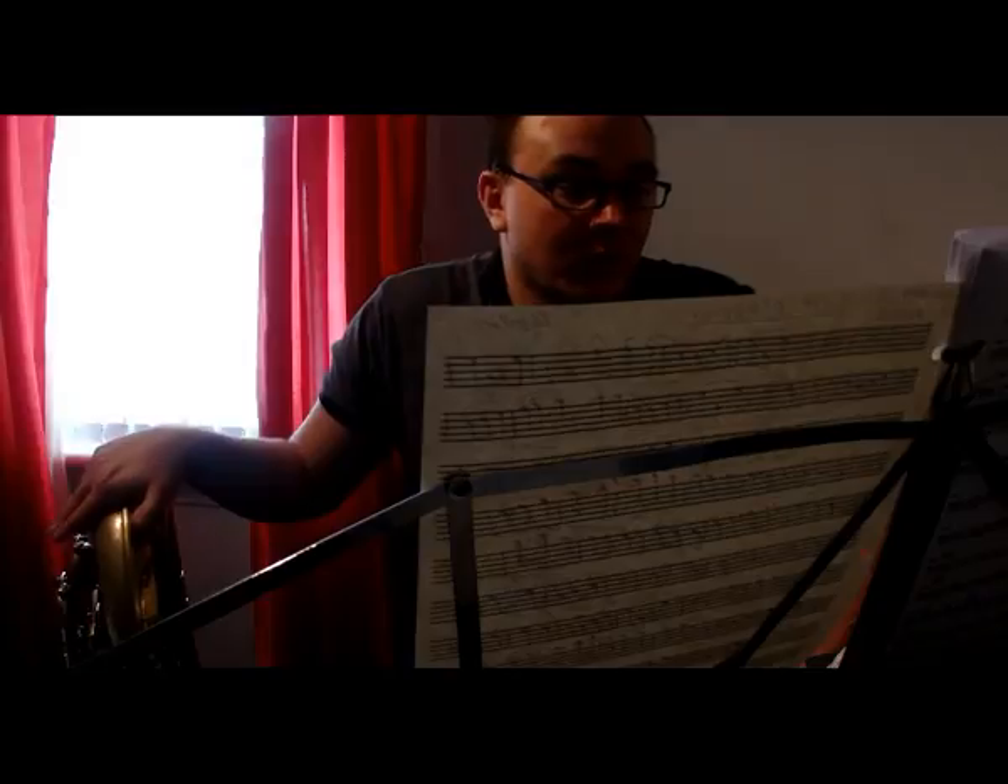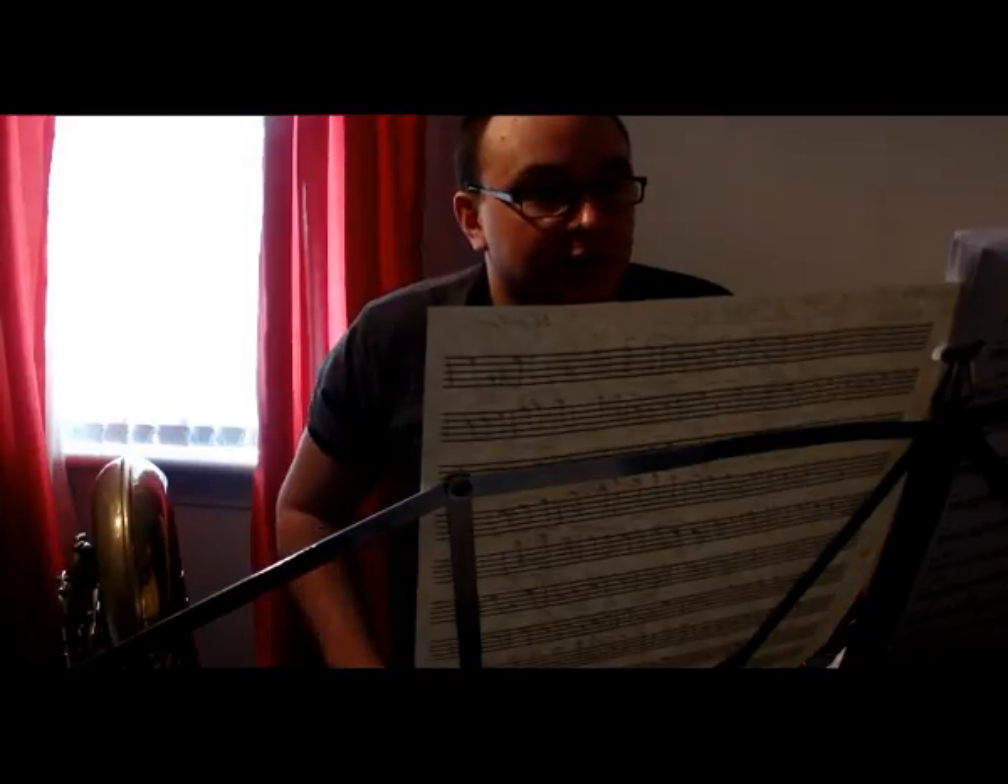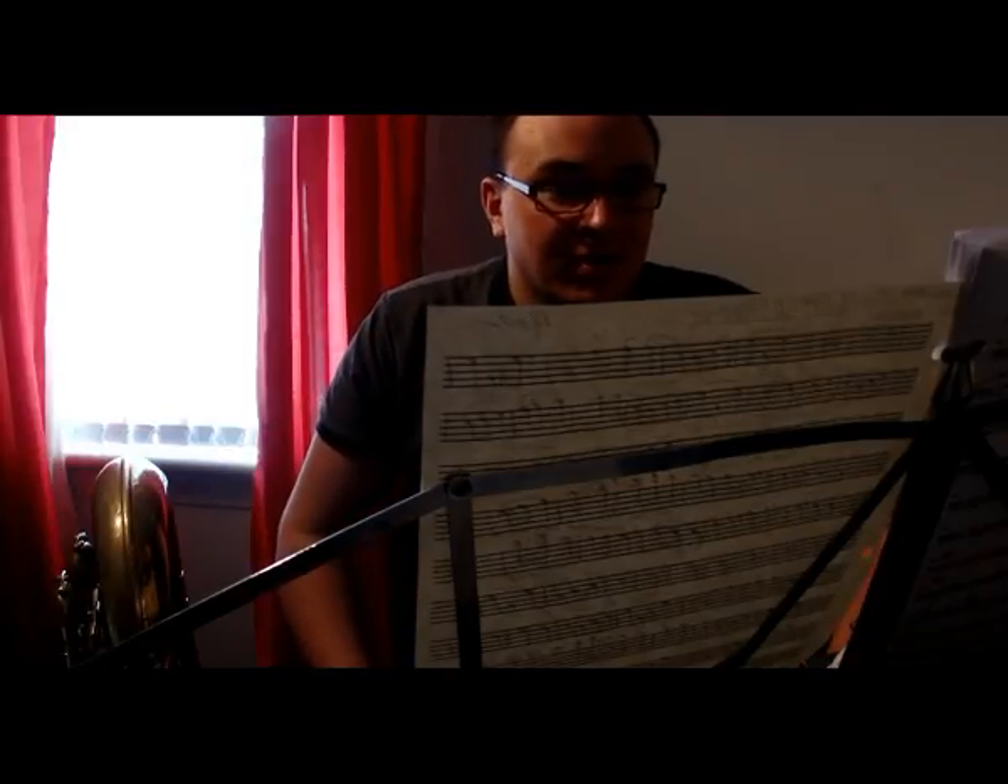We're now looking at Salut d'Amour by Edward Elgar. This was originally a violin piece that's been transcribed for tuba and piano, which originally was piano and violin, so there's not much of a difference.